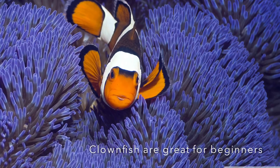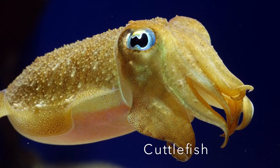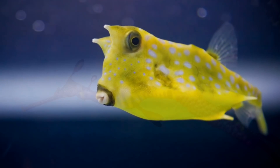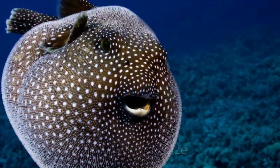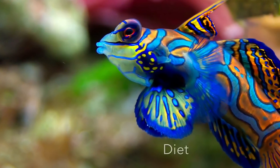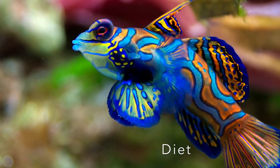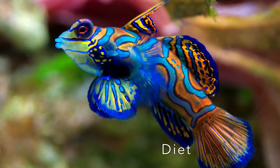You may be wondering what makes some fish so much more difficult to keep than others. There are so many factors, but here are a few. Number one is temperament: does this species play well with others? Number two is health: is this species prone to illness? Number three is size: how much space does this species need? Number four is diet: will this species easily accept pellet or flake foods, or does it need to be target-fed a special diet, or maybe even have an active refugium that can pump out large quantities of copepods?